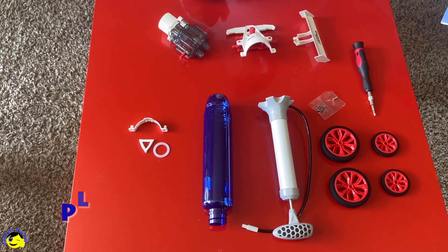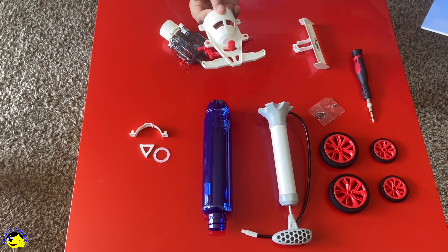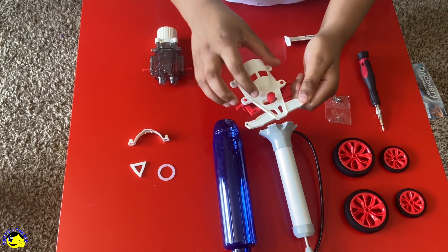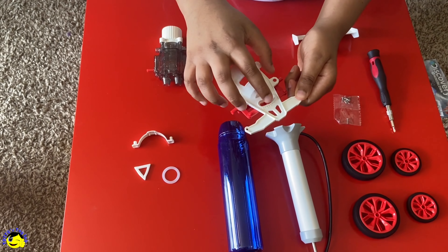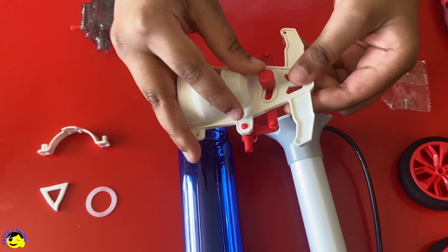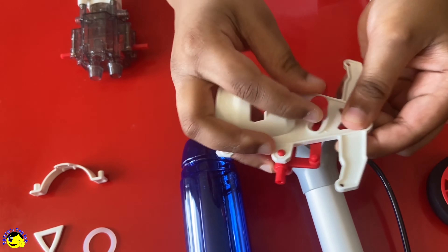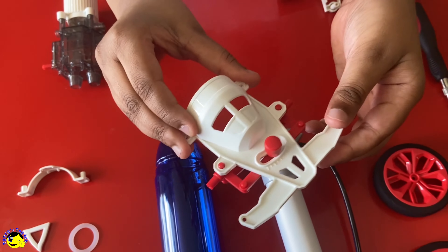Now, let's know the names of these parts. This is the front. You see in the front, there's this right here. This is able to change the wheel's directions if you push it. And you can make it go straight by keeping it in the middle.